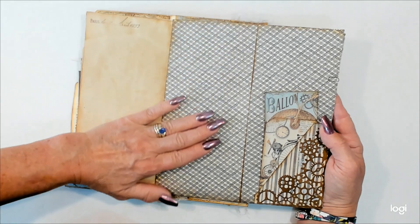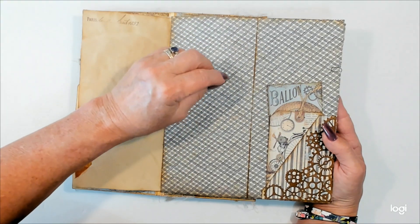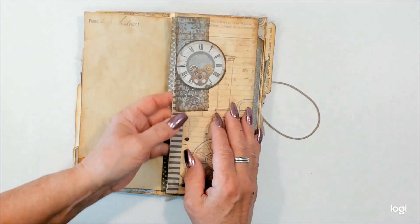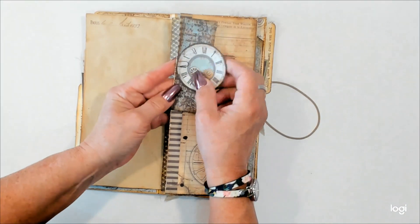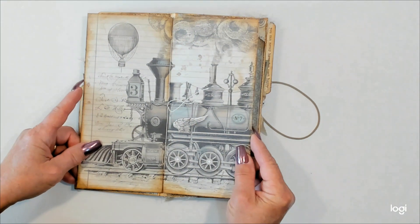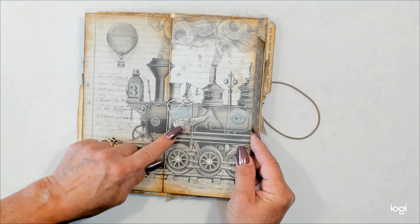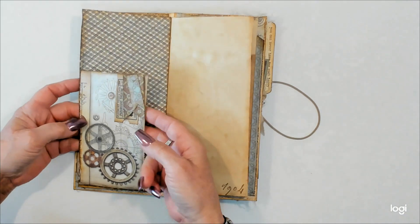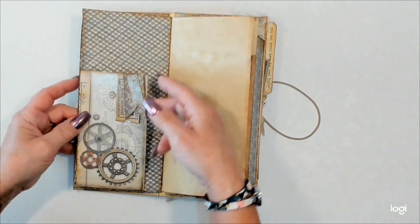Nice blank space maybe for some photos, some movie theater tickets, some receipts, or whatever you'd like to attach right there. I do have a few things clipped to the page with one of the little mini Tim Holtz paper clips there. Fun train — isn't he cool? I love the wings on the train here. He was super cool. Pocket right here, so lots of places to tuck things. A little more stamping.